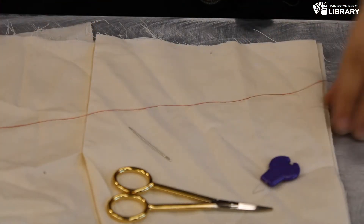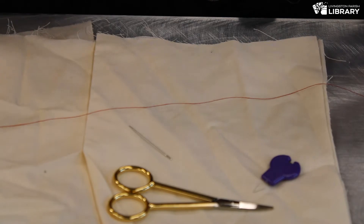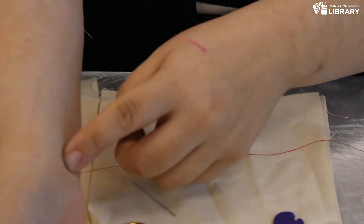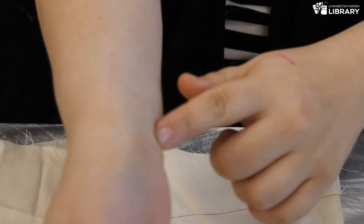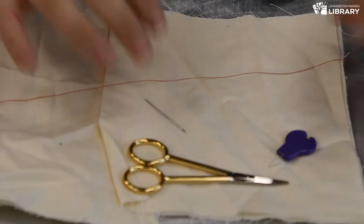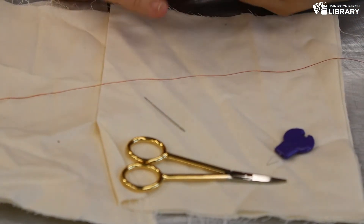So I've got my thread already cut to a good length. Generally when you're cutting thread for hand sewing, you want to start from your wrist and go to your elbow — you don't want to exceed longer than that. It's about a foot in length, which is a really good length to work with, because you don't want to get too much and get it tangled.